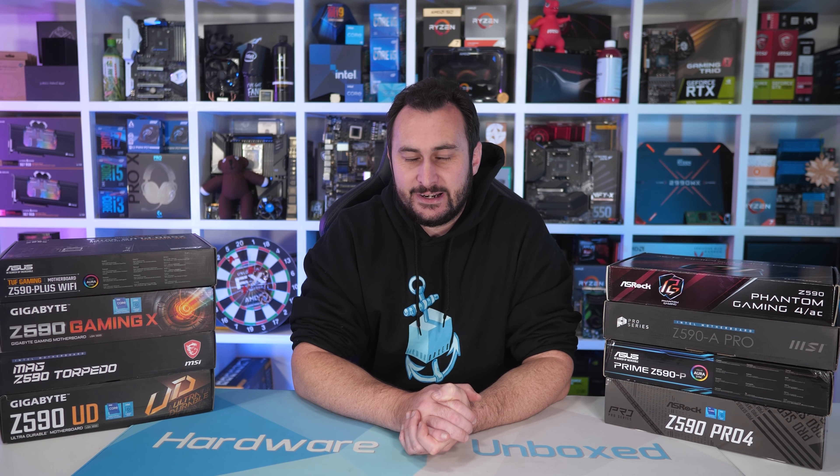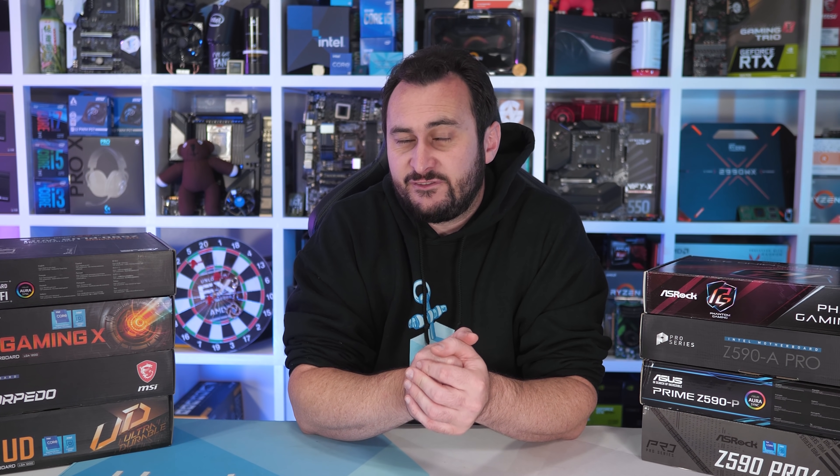Welcome back to Hardware Unboxed. Today we're taking a look at VRM thermal performance on eight entry-level Intel Z590 motherboards — and I'm talking about entry-level Z590 motherboards specifically, not entry-level motherboards in general. That means prices start at $170 US or $250 Australian. These boards aren't exactly cheap, so you want to make sure you're getting a good one, and as you're about to see, when it comes to VRM performance there are a few models that certainly lag behind the pack.